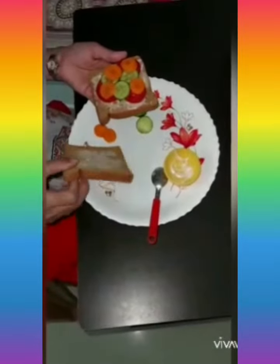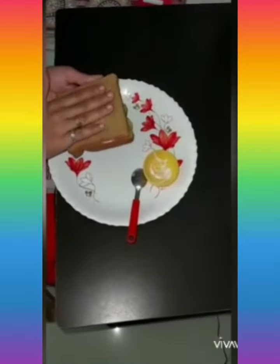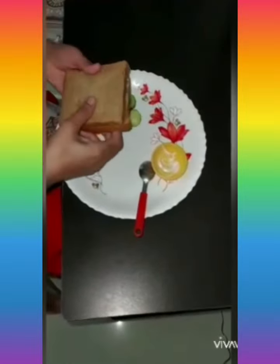And on that, keep the other slice of bread. Now the yummy, tasty sandwich is ready to eat.